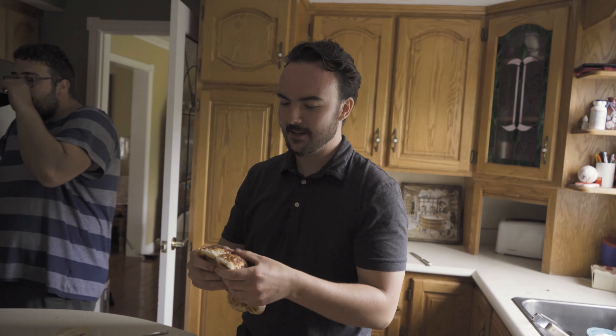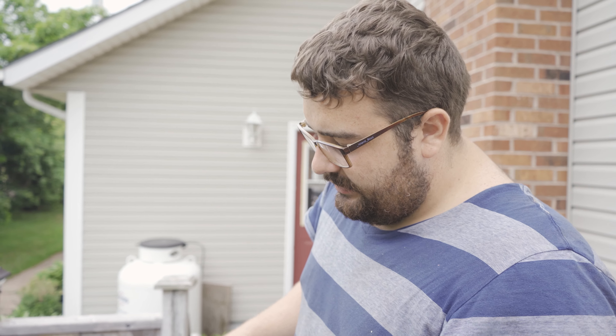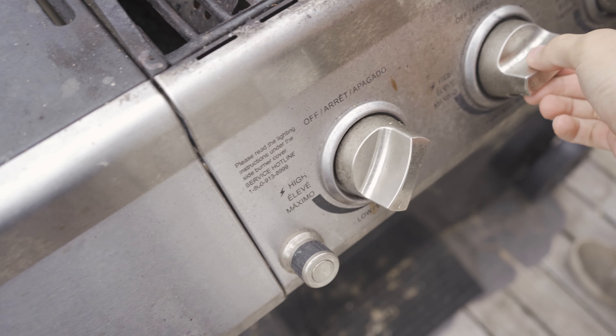These are the best buns — shout out to Sobeys for these homemade cheese buns, they're ridiculously good. We just want to tell everybody that we're donating all the proceeds from purchasing these to Sobeys. Devin's such a good cook — he put sausages on a burner that are hot, so we'll just move them over here.